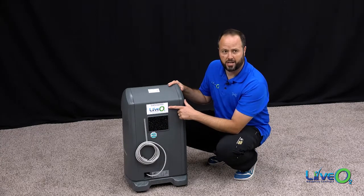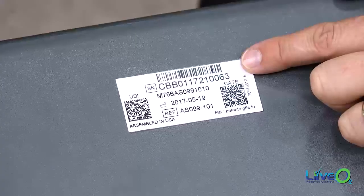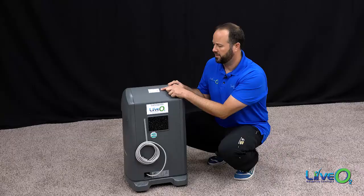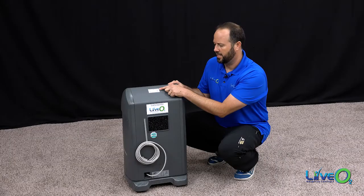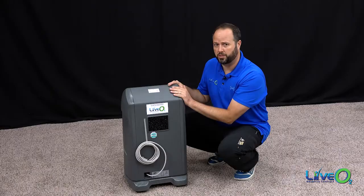You also have our contact information on the back should you need it. On the top handle, this is where your serial number on your air separator is located. It starts with a box that has 'SN' and the number following that is the number you use if you have any trouble. These units come with a three-year warranty.